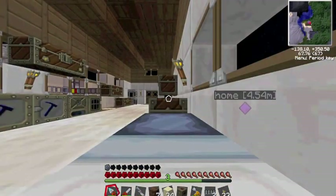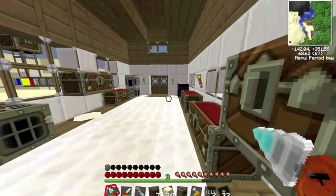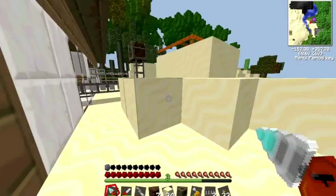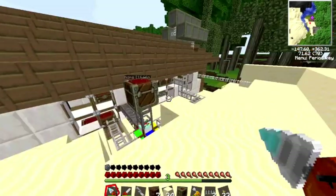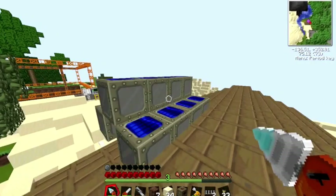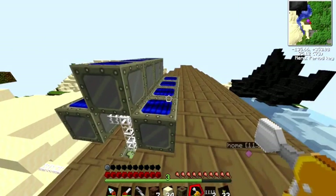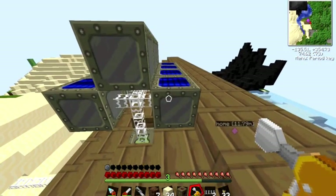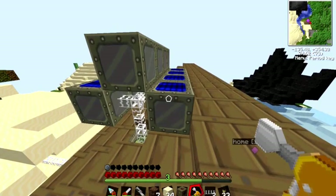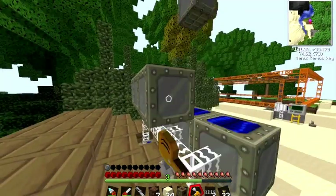The last thing I want to show you is an upgrade on our solar panels. When we start getting rich we can make more and more solar panels, but there is a way to make them more efficient. That's why we can make something called a solar array. The solar arrays work like an upgraded solar panel. You have three types: low voltage, medium, and high voltage. To make one low voltage solar array, you need eight solar panels.